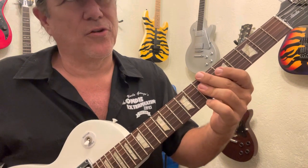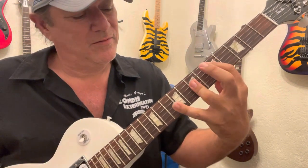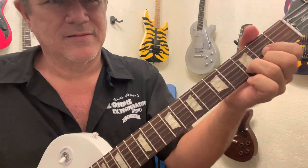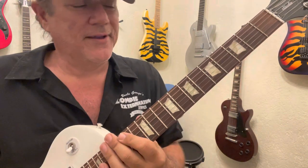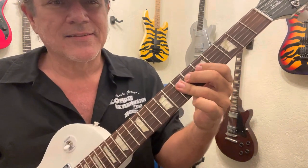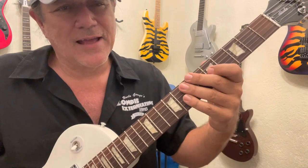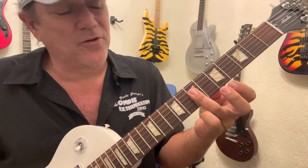And that's the fourth and third strings. Then here — they do it a couple times before they hit the D, but again that's the fourth and third string.